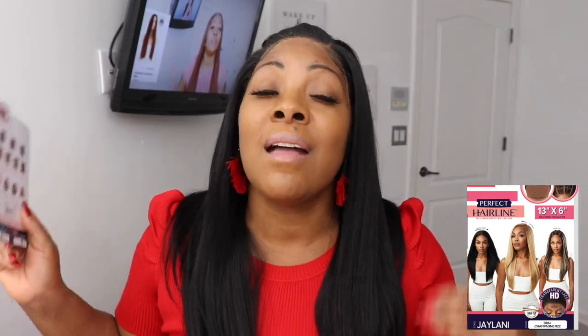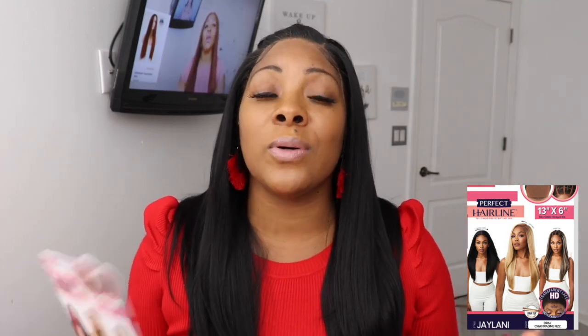The wig we have today is Jaylani in color 1B from Outre's Perfect Hairline collection. If you've been watching this week, you know Outre has just taken over 2020. The only small beef I have with Outre is these faux scalps — we don't even need extra scalps. That said, their newer wigs I just reviewed don't have a faux scalp, so thank you Outre — message received!